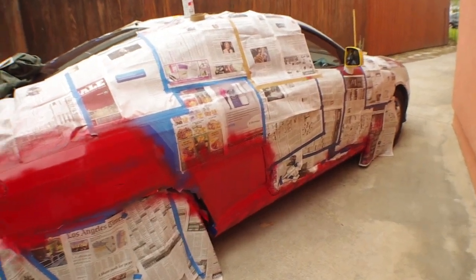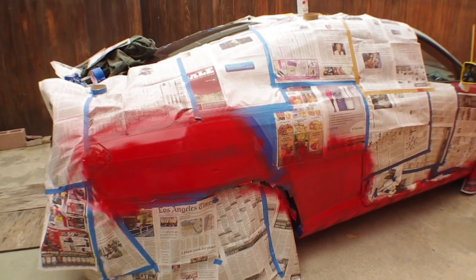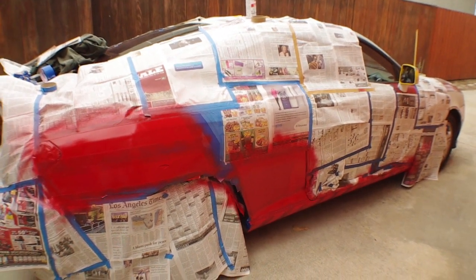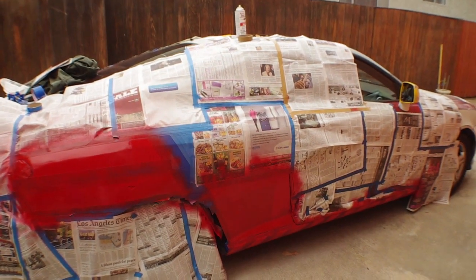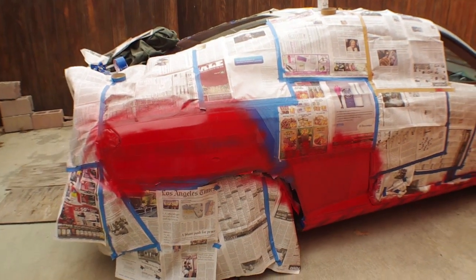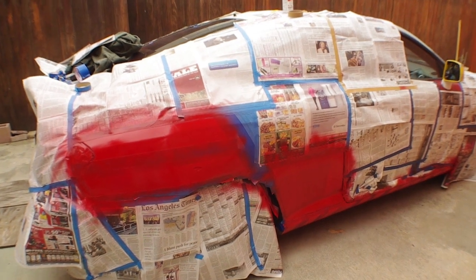I've still got a couple more masking jobs to do on the whole car. I want to put some Reflect down on the yellow, at least. Overall, there might not be too much more — I'll have to redo the front stripes in this same red. Other than that, I think that's it for the moment.